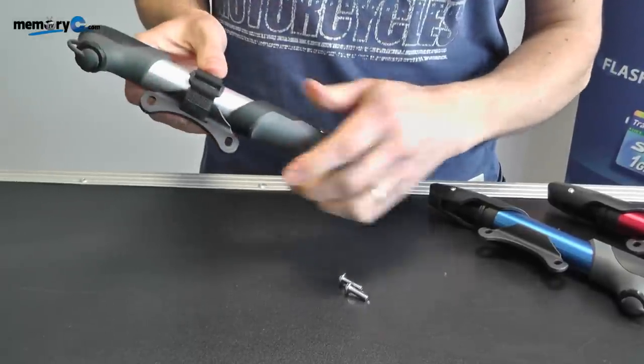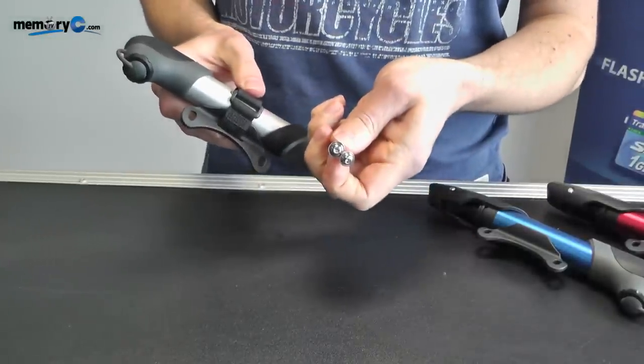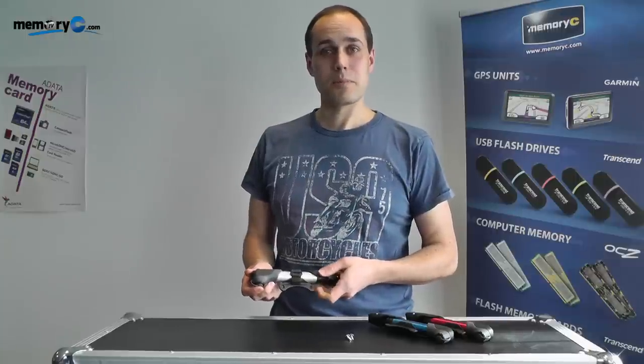It is now firmly in place and with the two screws that are supplied it is ready to be attached to the bicycle. Now let's go and have a look at the pump in action.